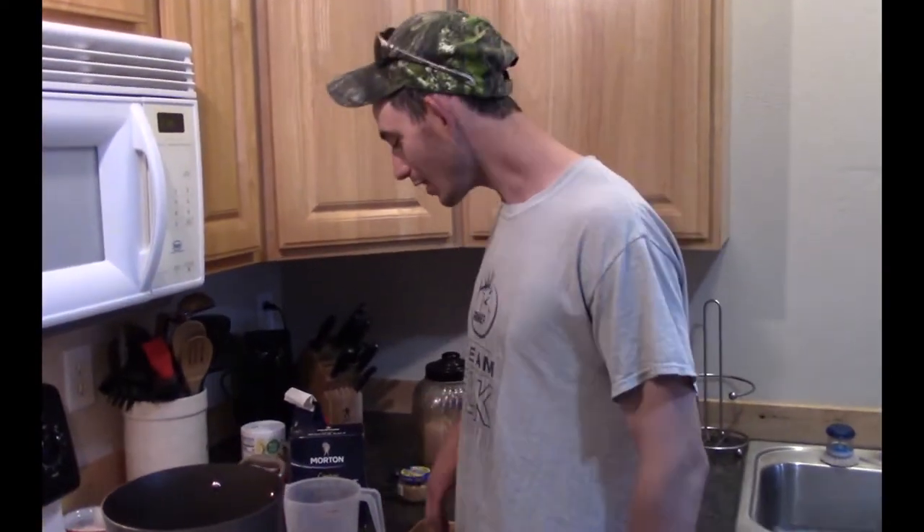We're gonna make the brine and it's gonna sit in the fridge for about 10 days, so this is not something you want to make if you're starving — you've got to think this out. A lot of times I like to make the brine, put it in on a Friday, let it sit over a week, and cook it on a Sunday. This time I'm doing it on a Thursday and I'll cook it Saturday night — about 10 days.